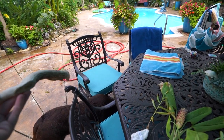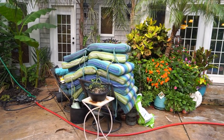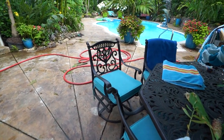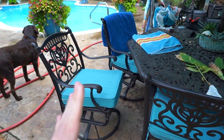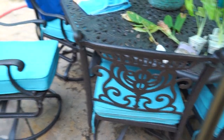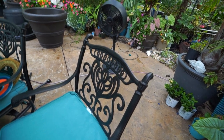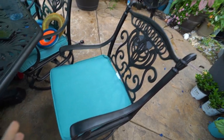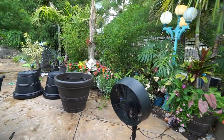Also forgot to mention from the garden tour - new cushions! Which is why there's a giant pile of old cushions in the background of the video. These chairs weren't really meant to have cushions with a back on them - it would push you forward. But this looks better and it's much more comfortable, especially when it's really hot outside. Got the table last year but had to hold off on the cushions until now.